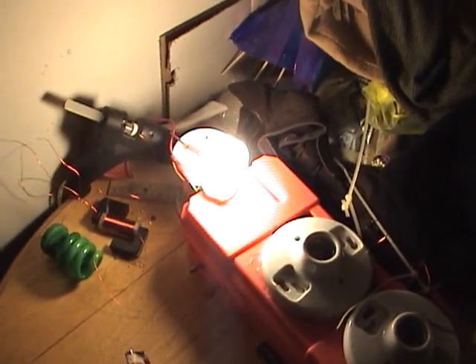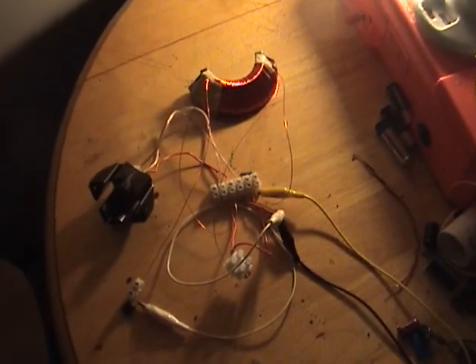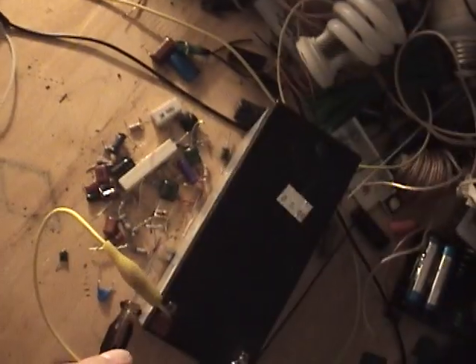I'm sure if I used a few less turns, I can get this close to its full brightness. But that's very adequate right there for most things. I will be trying to get it even brighter. But this is drawing 12 volts.